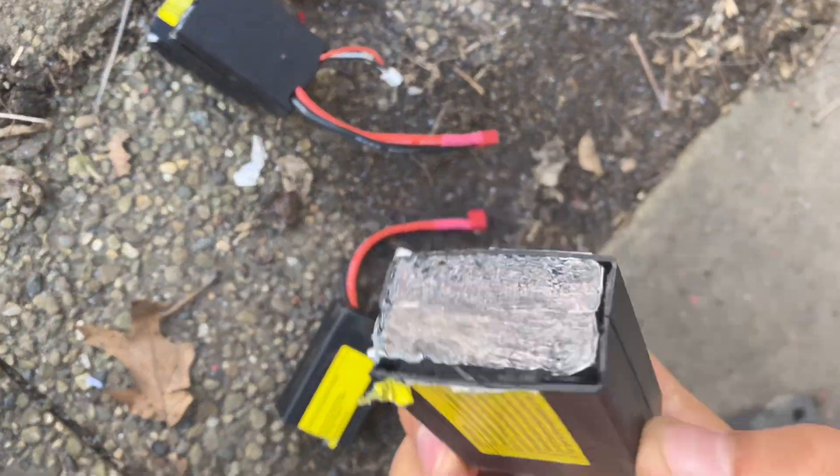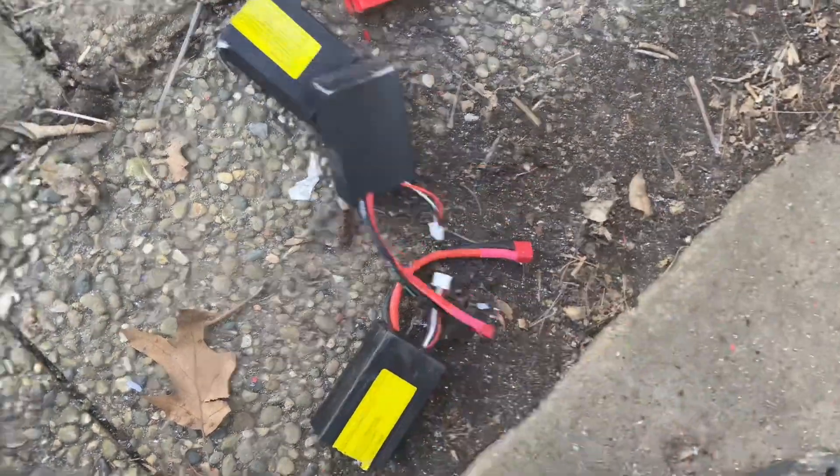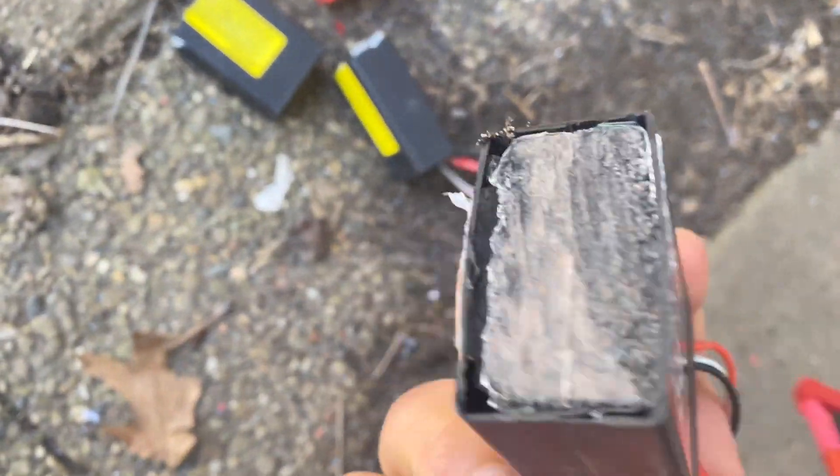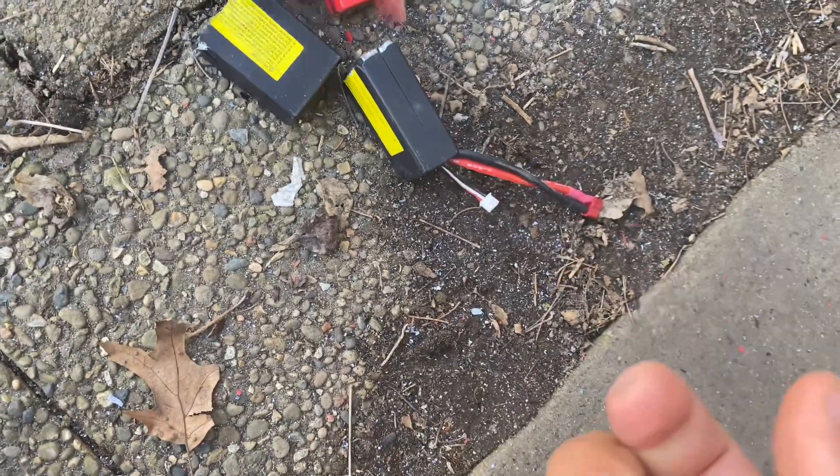Okay, well apparently guys, they don't always catch fire when they're dead. Let me just say that LiPo batteries absolutely are dangerous and you should dispose of them correctly. However, they don't always catch fire when they're dead. These are not fully charged — the cells are dead.